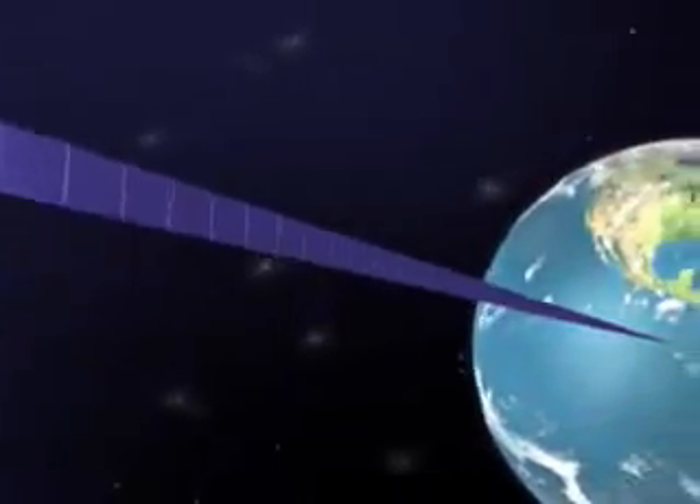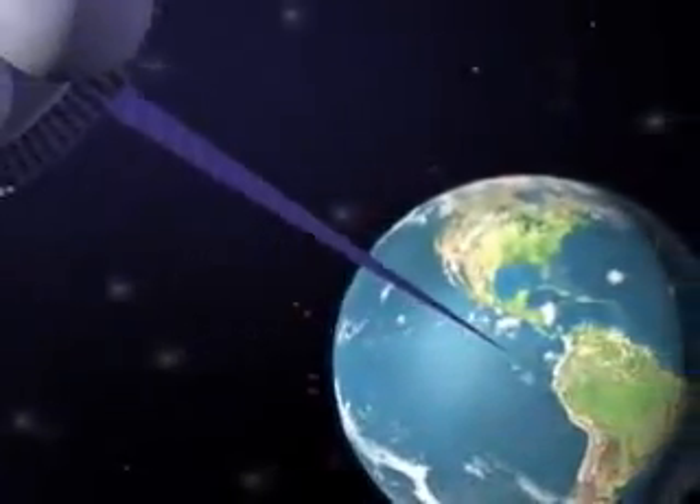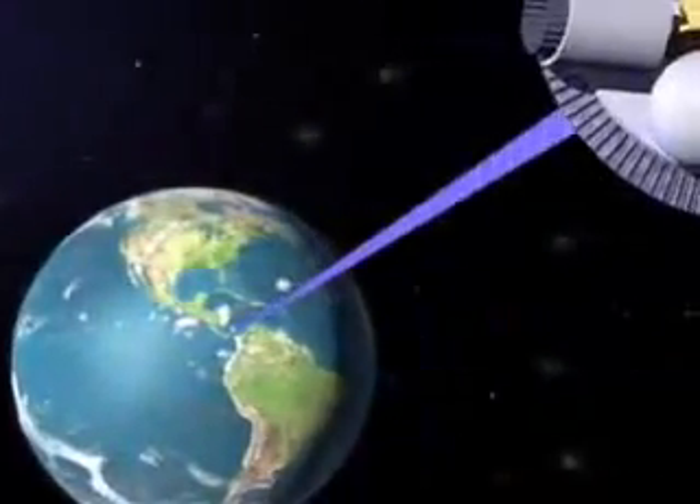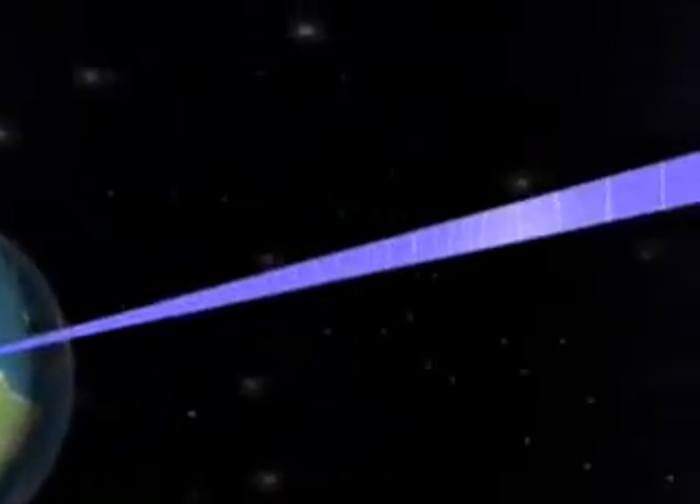The Space Elevator, in simplest terms, is a ribbon, one end attached to earth, the other end attached to a counterweight in outer space. The rotation of the earth throws the counterweight on the ribbon outward, keeping the ribbon taut.